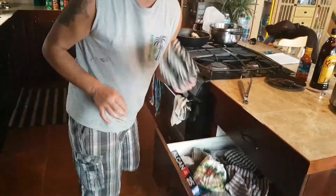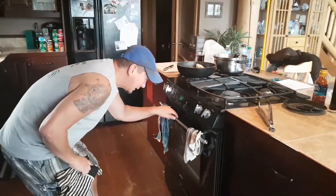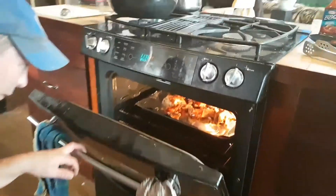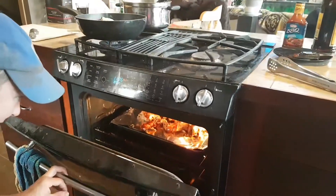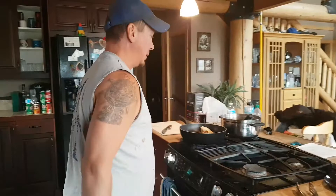You want to get yourself some other minutes here. Look here — see that? It's bubbling. It's sizzling. That's what you want. Give it about another minute.